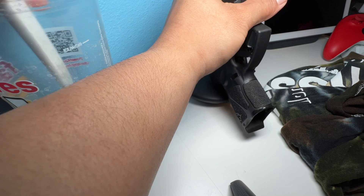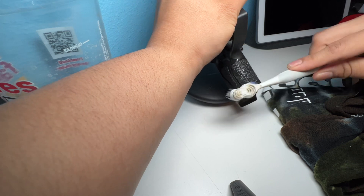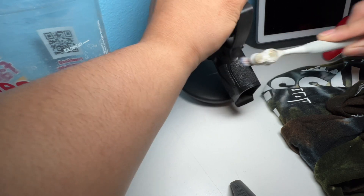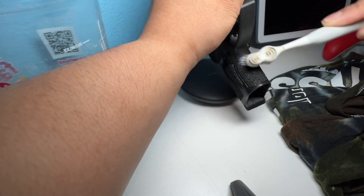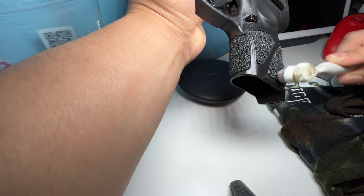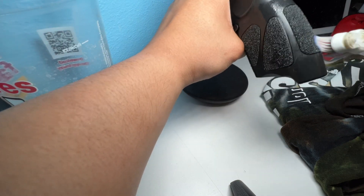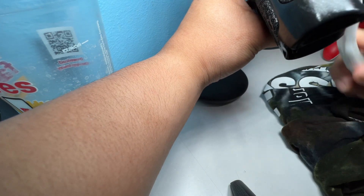Let's dip it one more time to get the inside grip part as well. Like I said, it just collects debris, dead skin, all types of stuff on its own — so it's going to happen. But at least clean it, maintain it, make sure it looks good and feels good.